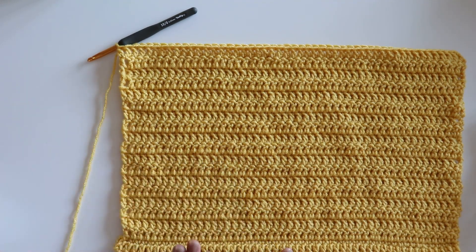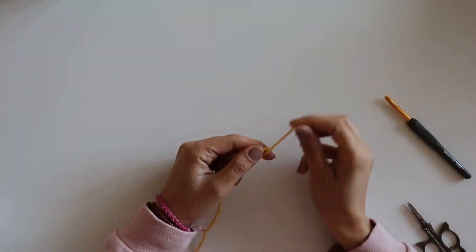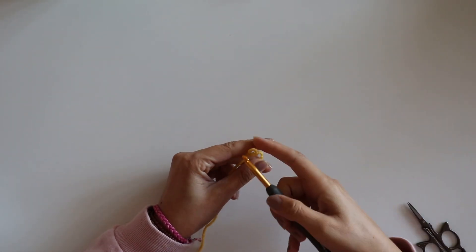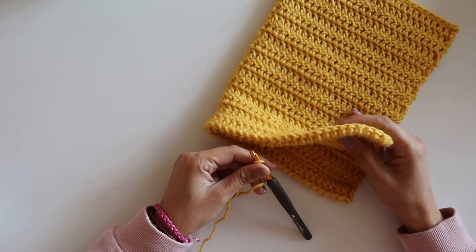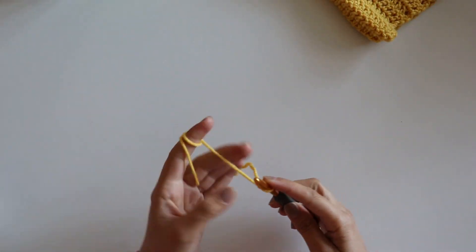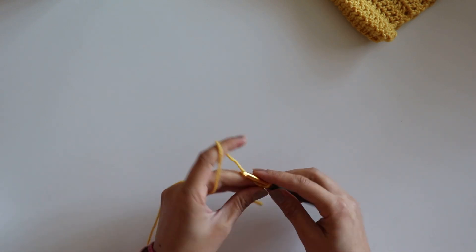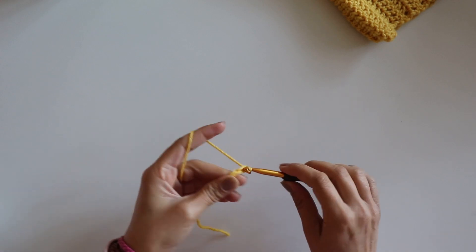Now I will show you how to make this with a little sample. I will start with a slip knot, and I will make this with 52 chains. But now I will chain a little.